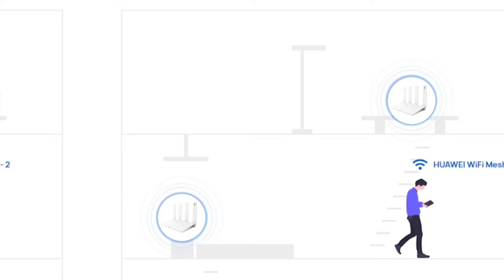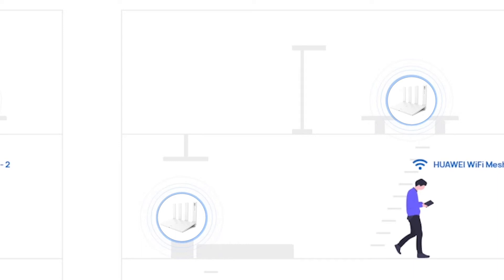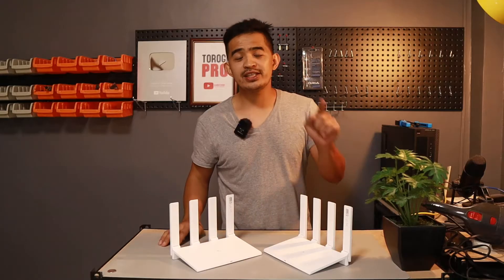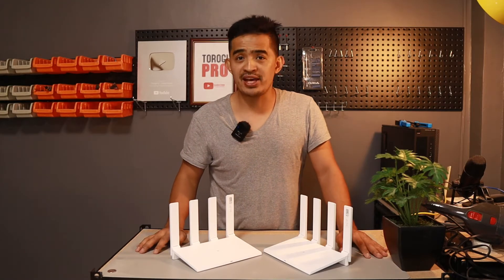And if you try to move around your house or your office, you wouldn't even notice that you are moving from one access point to the other. So let's go ahead and I'm going to show it to you, starting with the wireless mesh network.